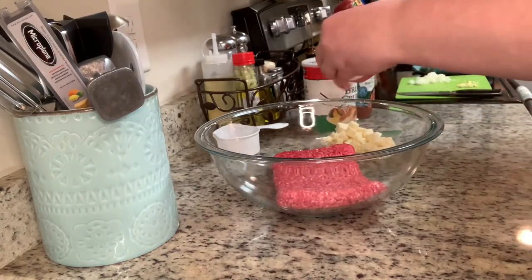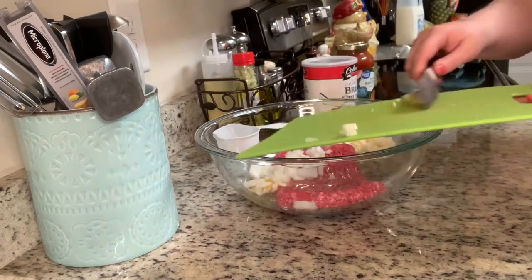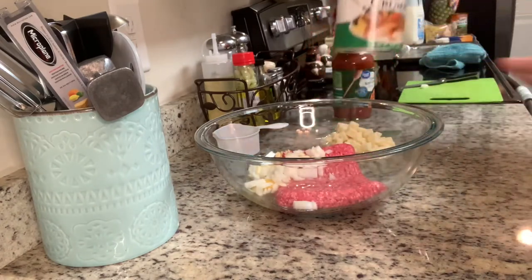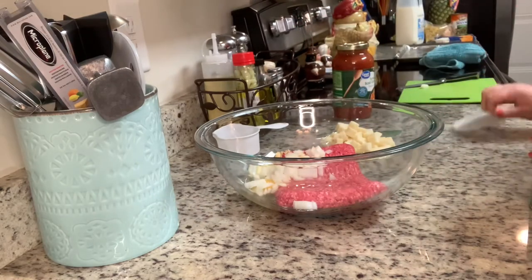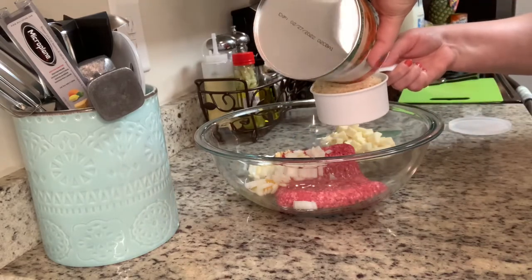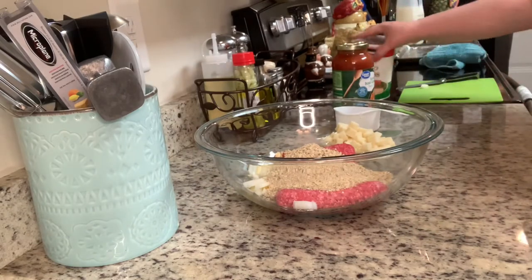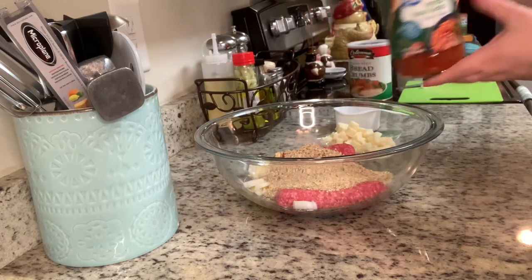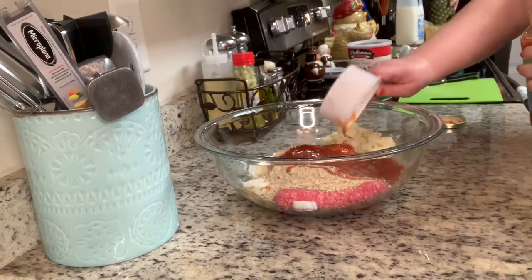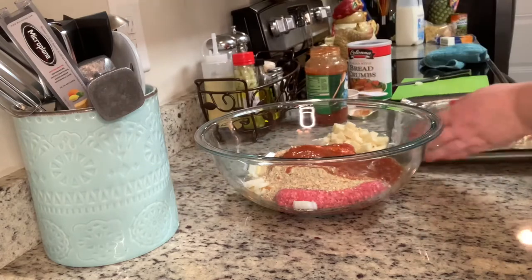I'm going to add an egg, then a little bit of diced onion, a couple cloves of garlic, some Italian breadcrumbs, and then some pasta sauce — I'm using this tomato basil from Great Value, but just use your family's favorite.